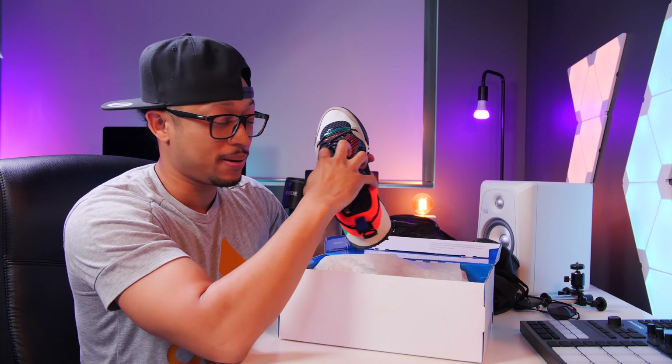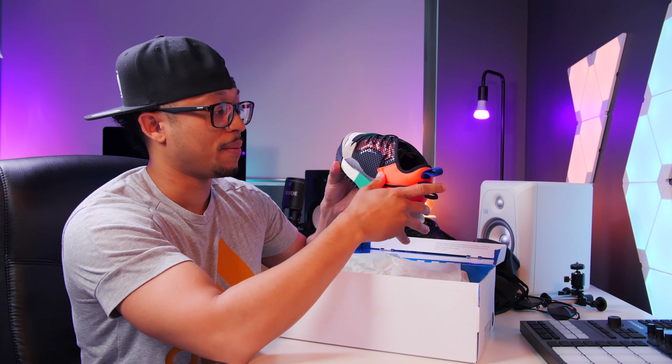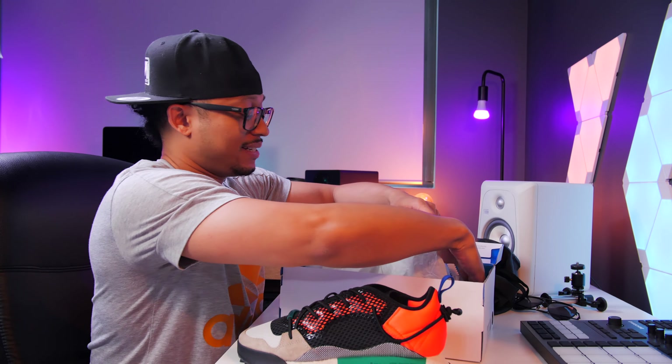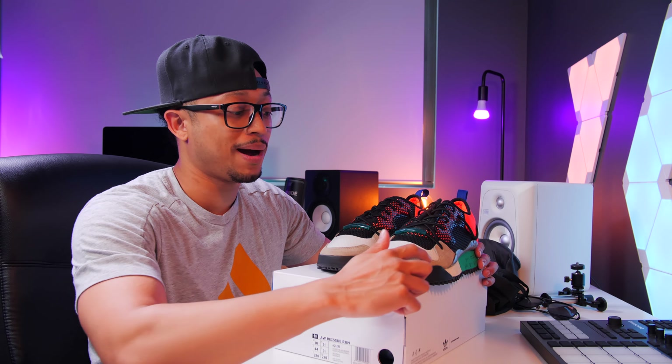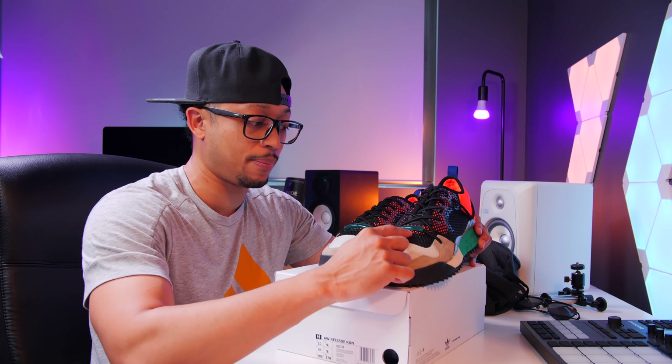The real standout part of this sneaker is the lacing system — it's not traditional shoelaces, it's actually a strap that you can tighten and secure from the back. When I tried these on at Sneaker Boy they do have a really tight fit up top because you can't make them any wider, but after a while they conform to your foot because the upper is a knit mesh. It does start to conform to your foot but when you first try to put the shoe on it is a little tricky.